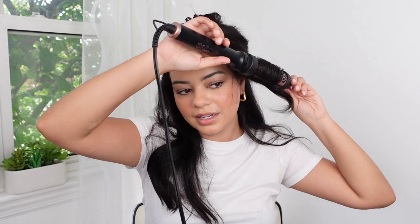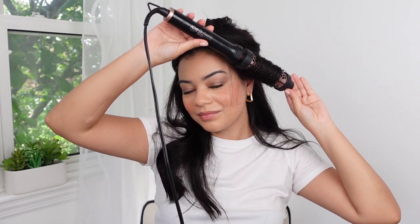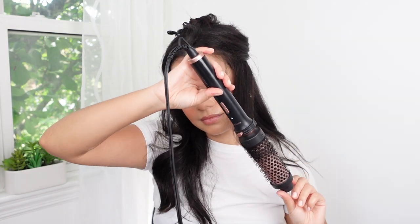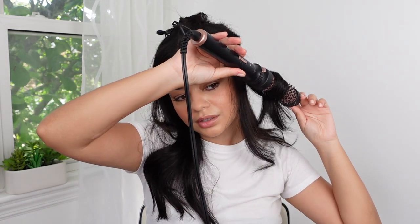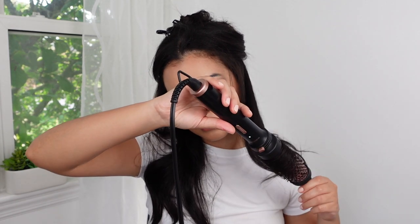I'm taking this first section and smoothing out the roots first, then bringing the hair tool up. Hold it for a little bit — don't pull it straight down from here because that's going to pull your hair. Try to unwrap it, and then on the ends you're going to want to twist, just like rolling the ends with a round brush when you blow out your hair. Just roll the ends.